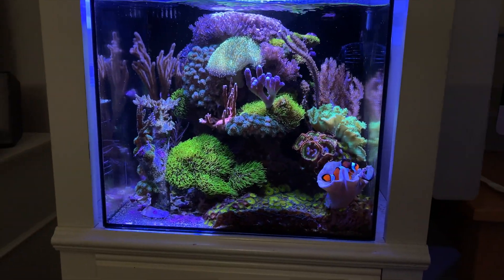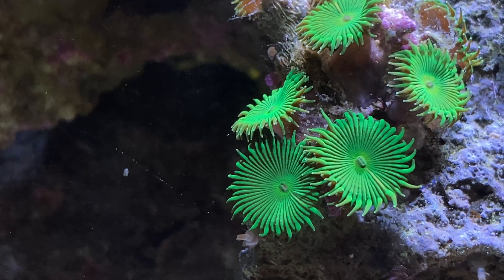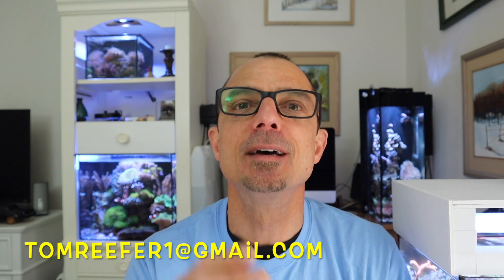One thing I did want to add: you can take a little more video footage than five to ten seconds. Take a little bit more, do multiples of each of your corals, some of your setup. The best way to submit is to use Google Docs or some form of a link from my email, which is tomreefer1 at gmail.com. Give me a link so I can go in and download all your videos and images. Keep everything to videos.